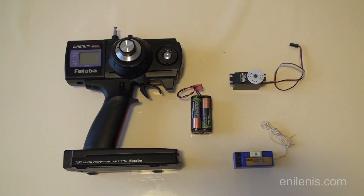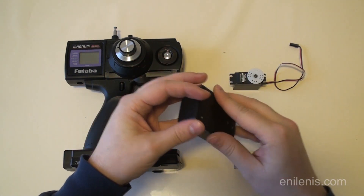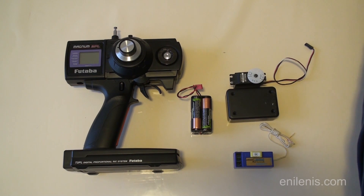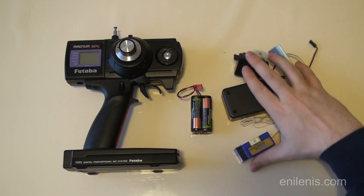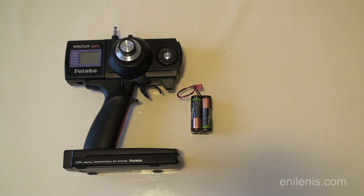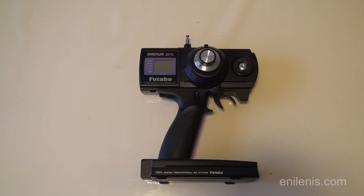I also gathered a bunch of receiver components and put them together in a plastic project enclosure, and added an L-shaped bracket to make mounting to the rail system easier — and ended up with something that looks like this. Now let's do a quick transmitter teardown.